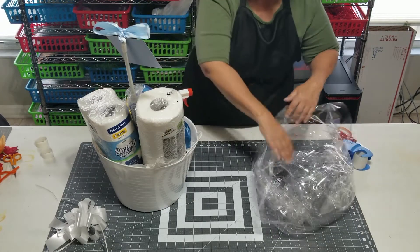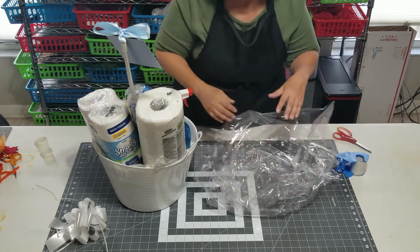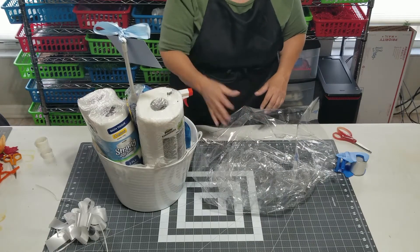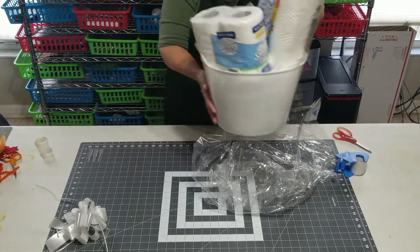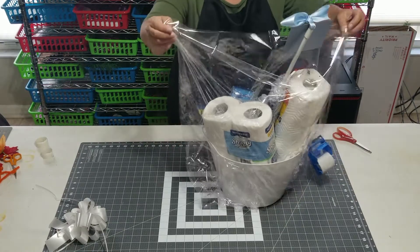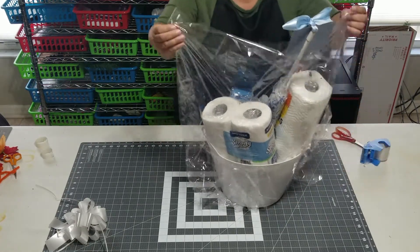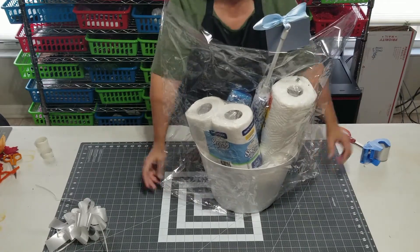Now we are going to put it in the photograph. You can see I've already sort of bunched it up and put it down. I could have actually in this case put the laundry tub in first and then put it in — sometimes that works and sometimes it doesn't. We're going to try and center it; you can see we've got these two corners of the bag.